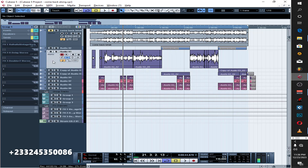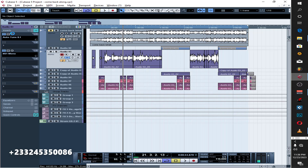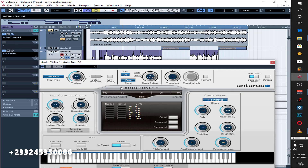So the first thing I did is auto-tune. Yes, this is the auto-tune that I'm using.